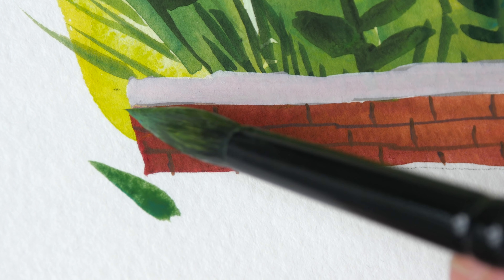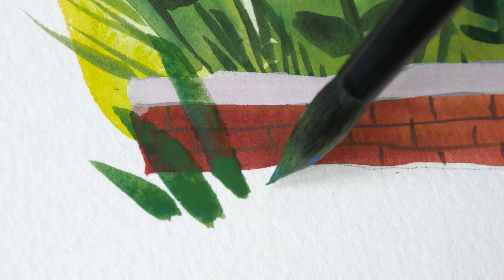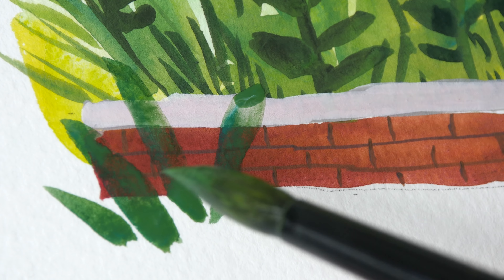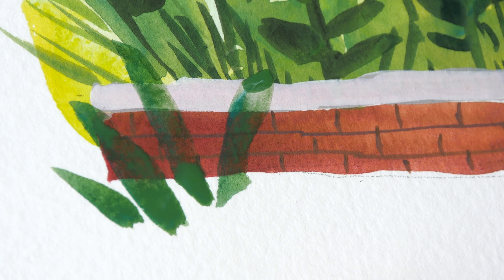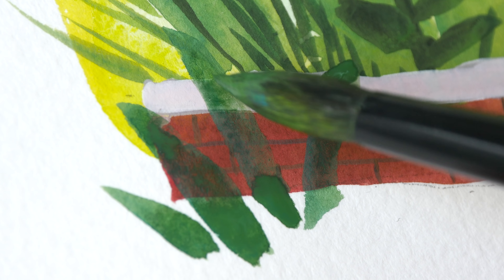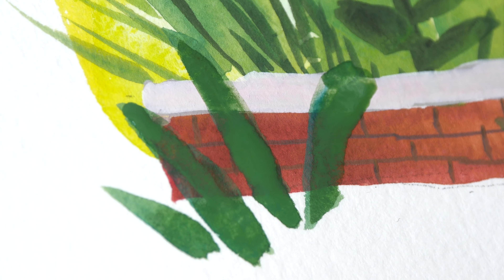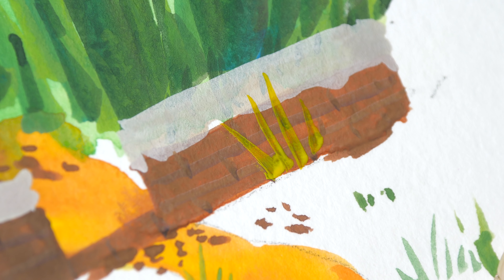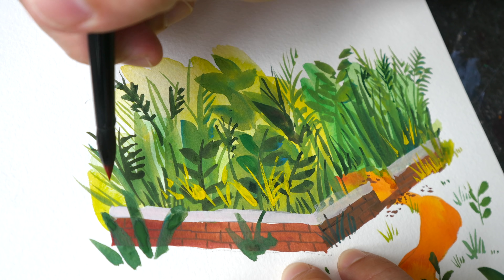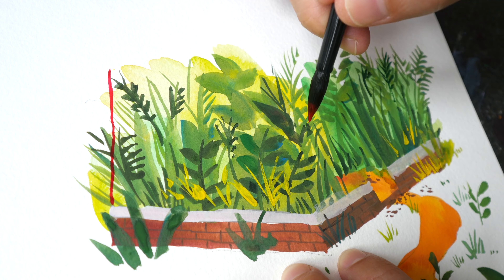And lastly, more plants. The order at which you paint is actually very important. I wasn't able to paint the plants in front of the brick earlier together with all the other plants, because I need this to overlap the brick wall. As you can see it's not opaque enough, so I have to go over it another time. Let's see how opaque the yellow is — I'm going to paint light over dark.